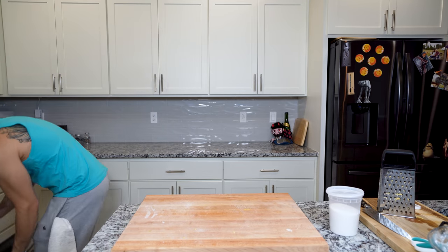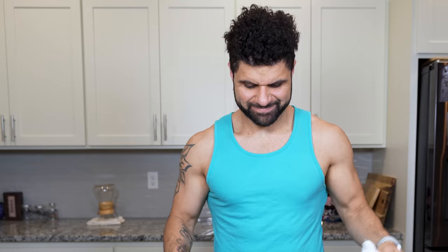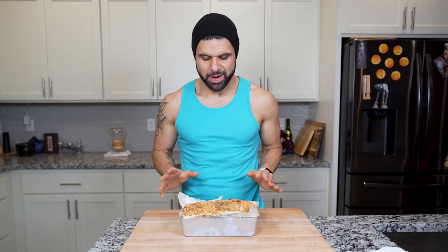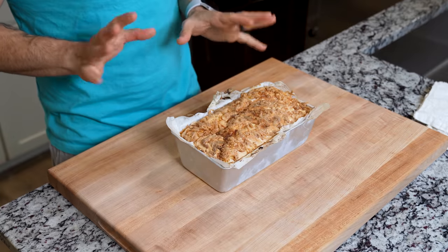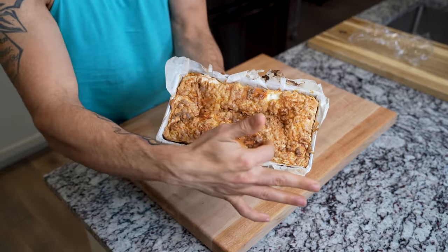We're going to bake this at 400 Fahrenheit for about 45 minutes. And 45 minutes later, the pie is done. I don't know why I grabbed this without a towel, but this is ready to rest. Remember, this is apple pie — you still need to let it rest. Maybe we'll have it for breakfast. I've honestly never had an apple pie that looks like this, so I'm genuinely curious as to how I actually get this out of here.